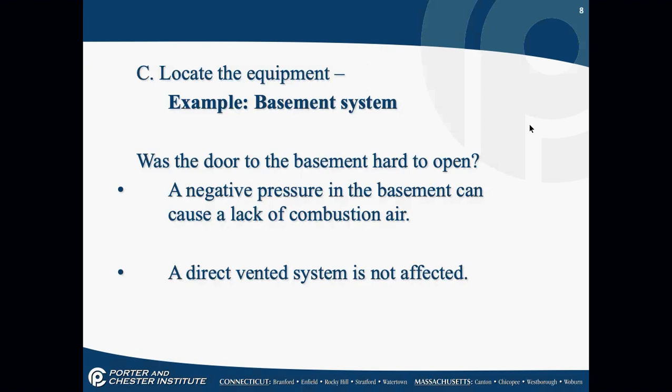When you're going down to the basement and the system is running because you've already turned on the thermostat, notice: was the basement door hard to open? When you open the basement door, did a sudden rush of air blow by you down the basement steps? That tells you if there's enough combustion air. All of these things are important to think about.